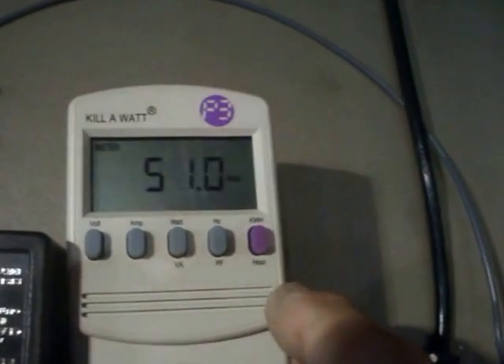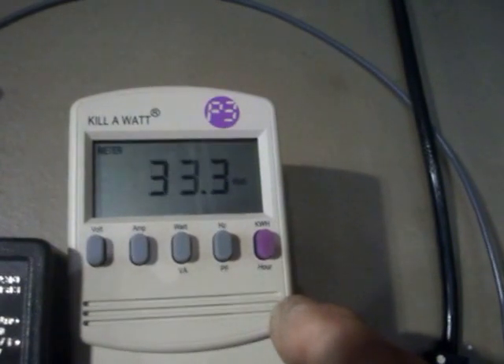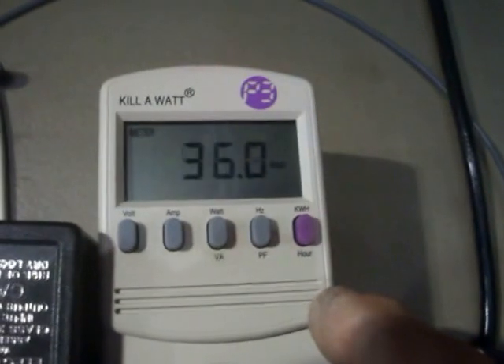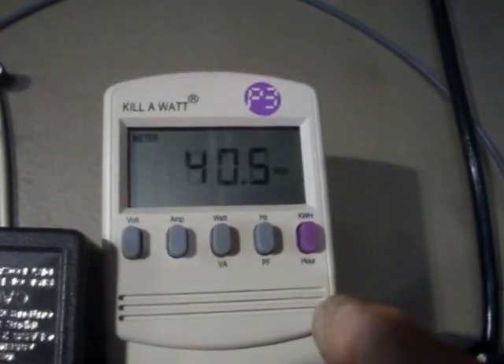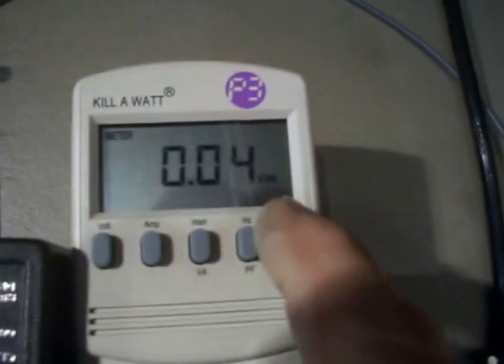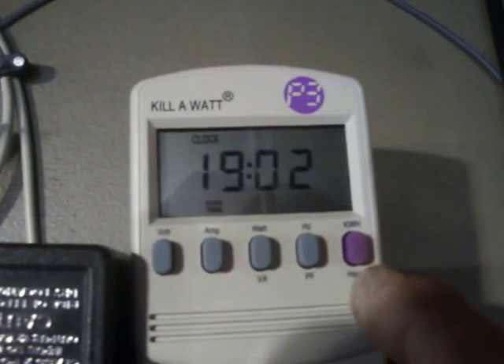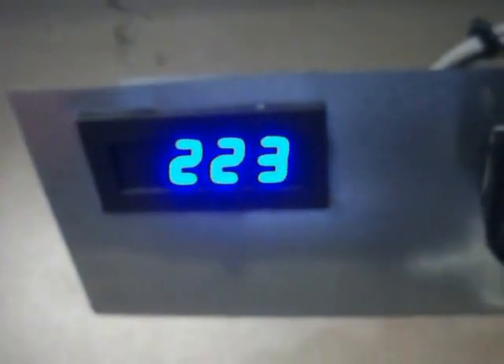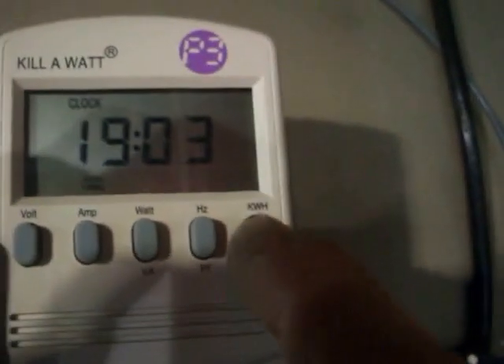It's been up for a while now, she's spinning sometimes and making power. On the watt meter it's showing 40 to 63 watts. On the kilowatt meter we're at 0.04 now and it's been plugged in for 19 hours. I'm going to wait for this thing to hit 0.03.